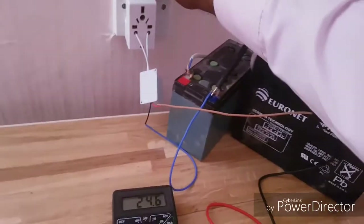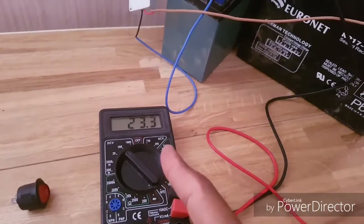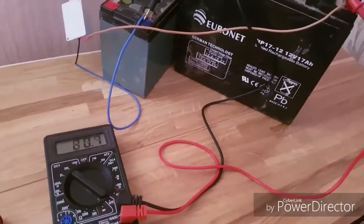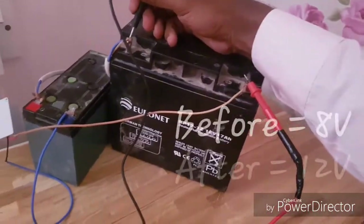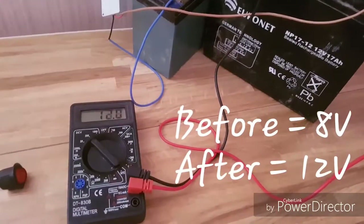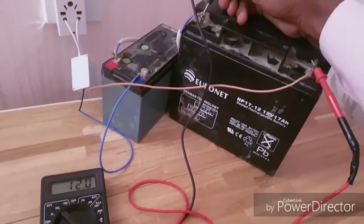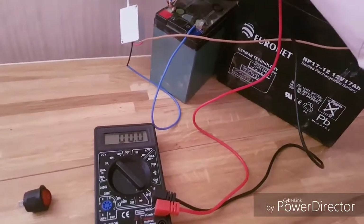I'll turn this off — it's falling down, that's fine. Let's leave the batteries connected and show you the voltage. This battery was reading 8 volts before, and now it's reading 12 volts. You can see it needs to be charged a little bit more, but that's fine for now.